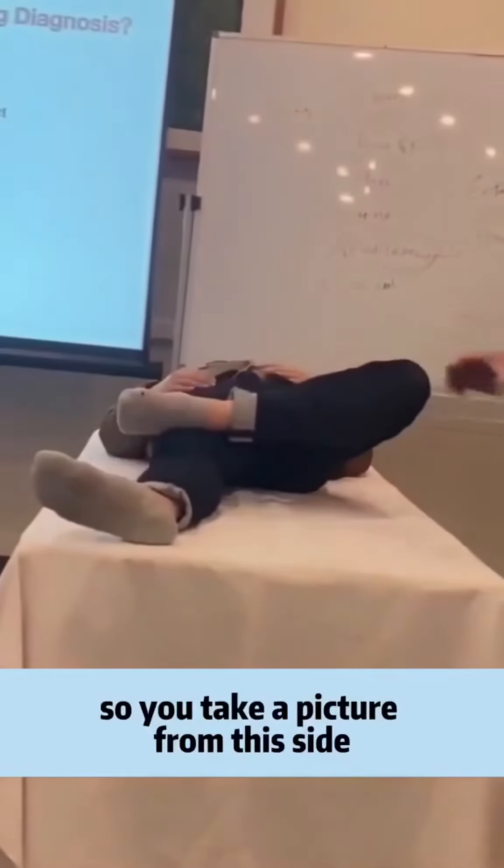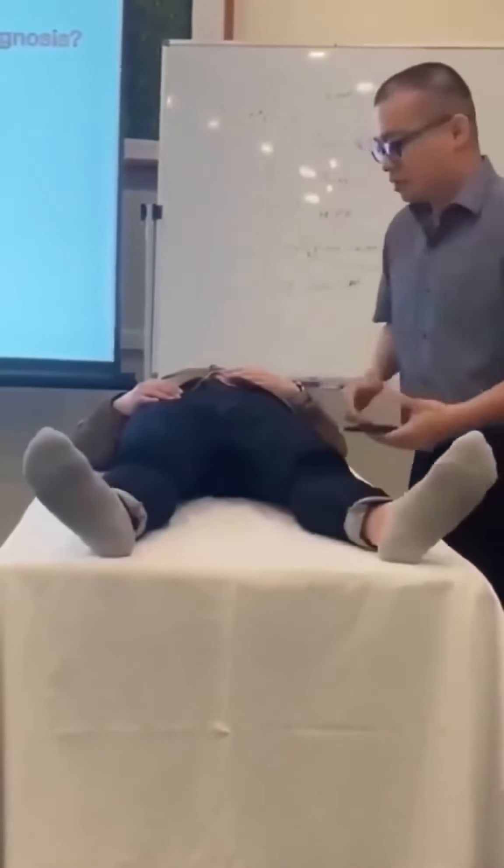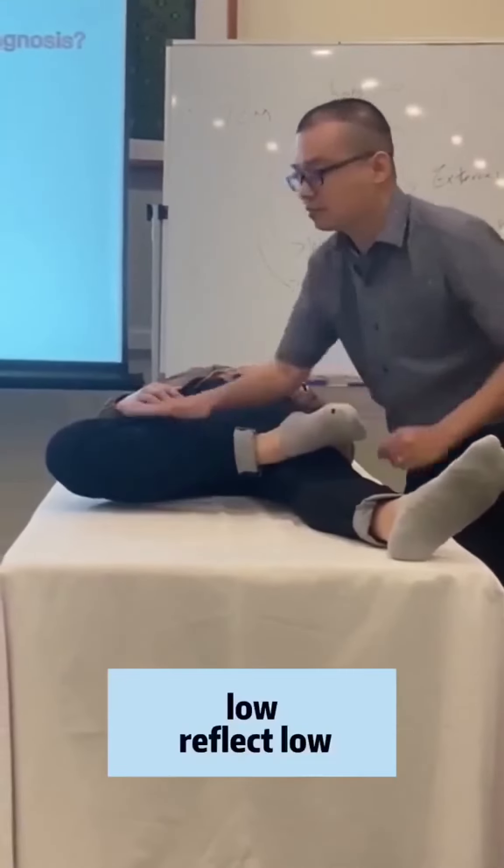So you take a picture from this side. You see that? Slow — you see that? Over here? Slow.